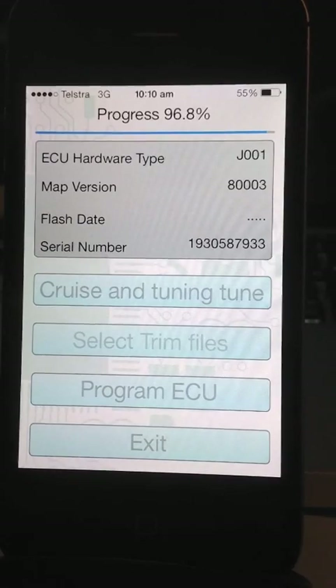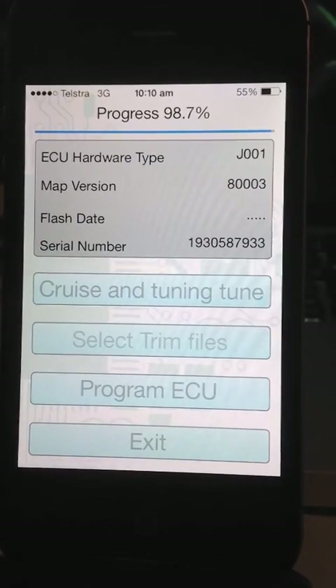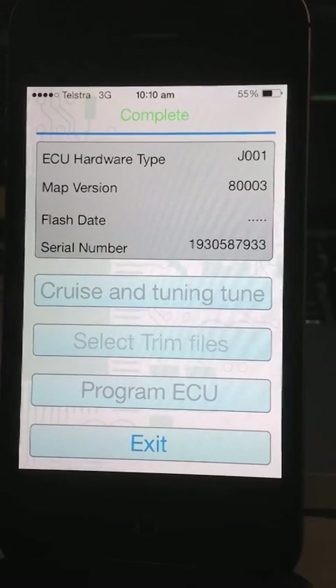The reflash is almost finished. If you compare the time at the top, it's taken three minutes to do it. It's saying verify program. Now it's complete.